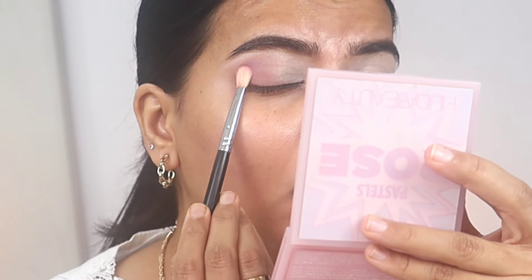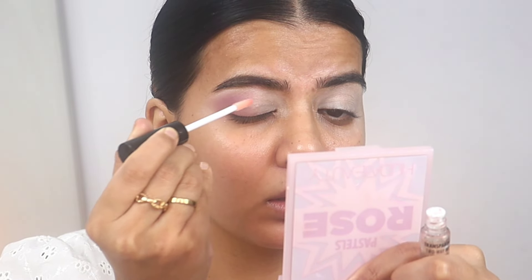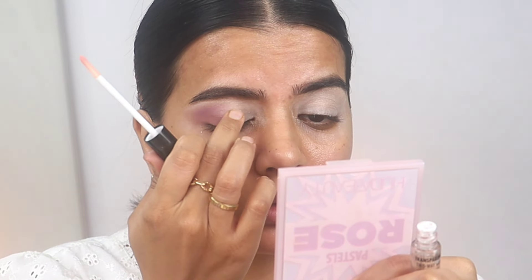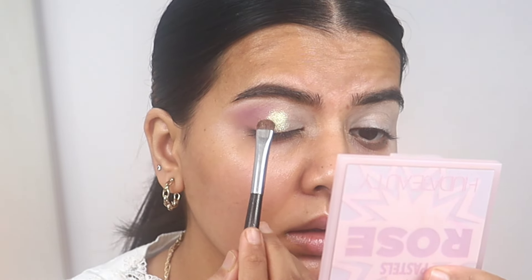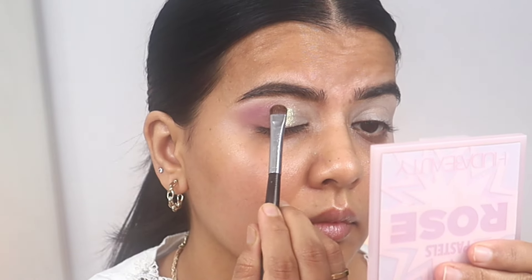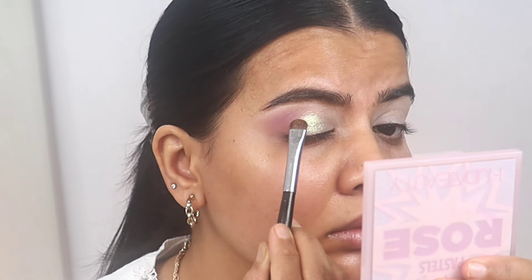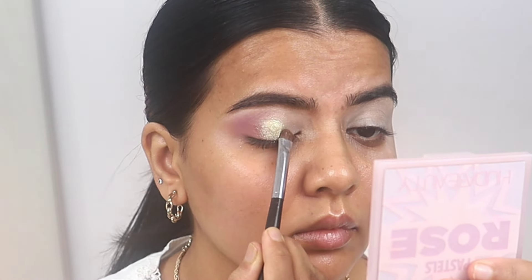I'm packing the product — keep packing and building until you are happy with the intensity. Now I'm taking the PAC glitter adhesive. Once you apply it, wait for it to become tacky and then apply your shimmer on top. I'm using this shade which has a very nice pastel tone to it and it looks absolutely stunning. This is also a trick to make your eyeshadows last longer — after a certain period of time your shimmery eyeshadow starts to fade, so applying a glitter adhesive underneath makes the eyeshadow last very long.